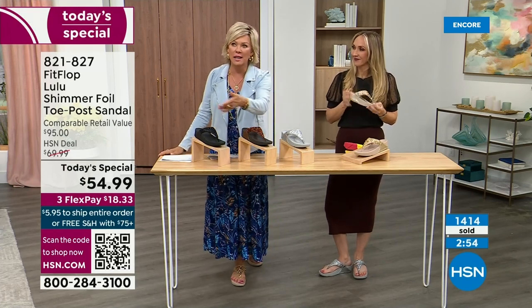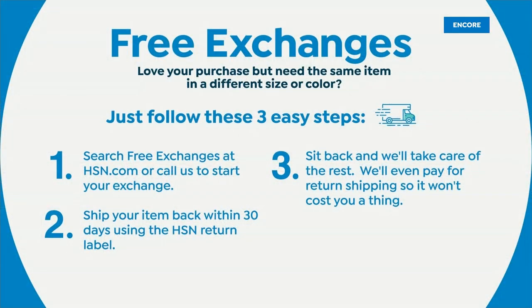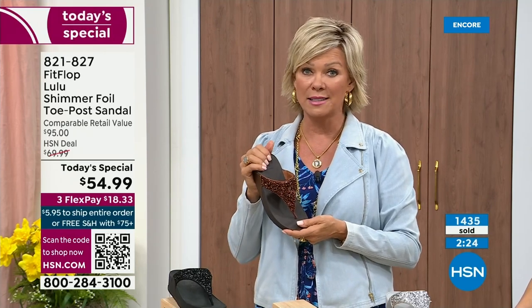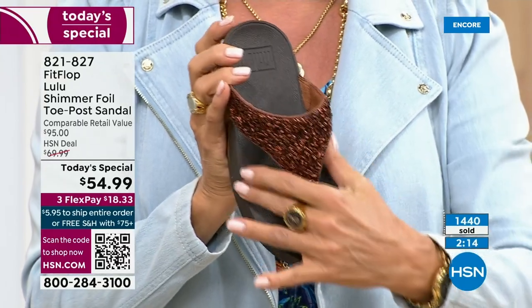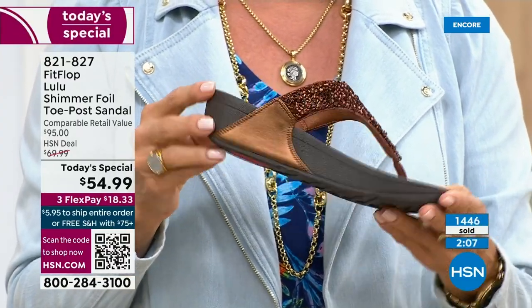Free exchanges — all the information will be in your box when you get it delivered. It's just another feel-good part of the experience shopping with us at HSN. Not to mention the third flex — you don't even have to pay for the whole sandal, you can pay as little as $18.33. The Lulu — this design, this construction, this style — is the number one best-selling construction silhouette from FitFlop globally. This part is completely exclusive to you here at HSN today.